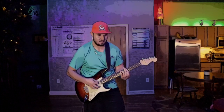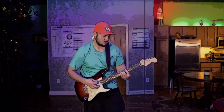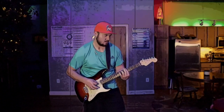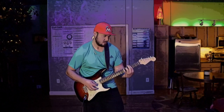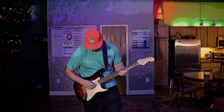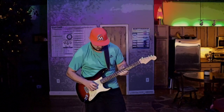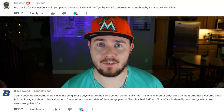Welcome back to Liberty Loft Lessons. This will be episode number 37. The song I'm going to be teaching you guys today is the song from the intro, and that's called Sally and the Tire by Marlins Dreaming. This is another requested song, so big shout out to Billy Elwood and Grosten for requesting this song.